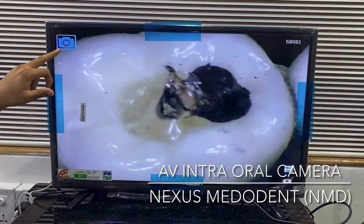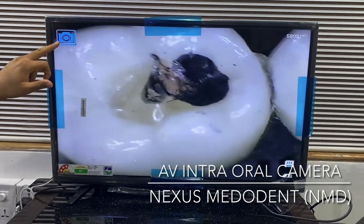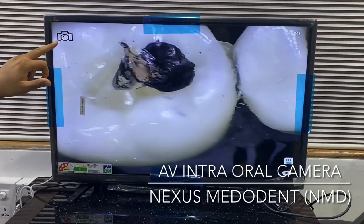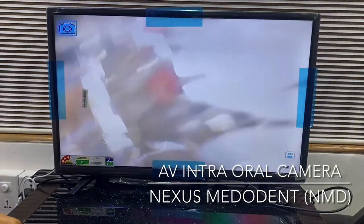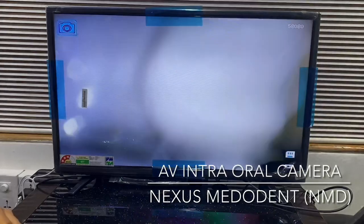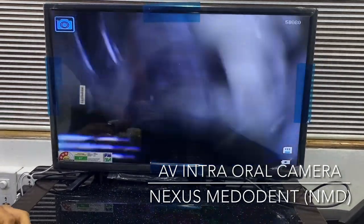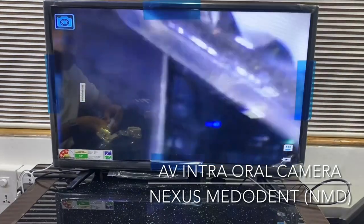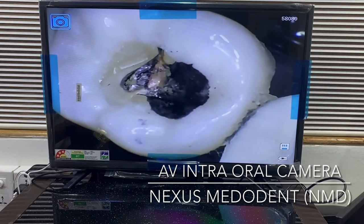Let me capture a few more pictures to show you — there you go, captured again. Very, very clear image quality.